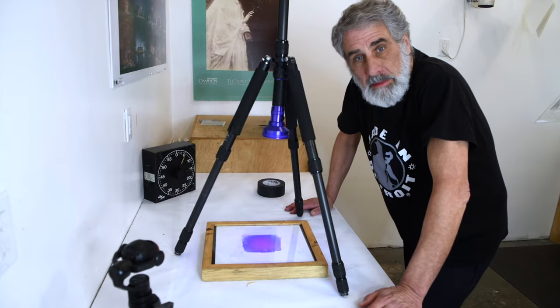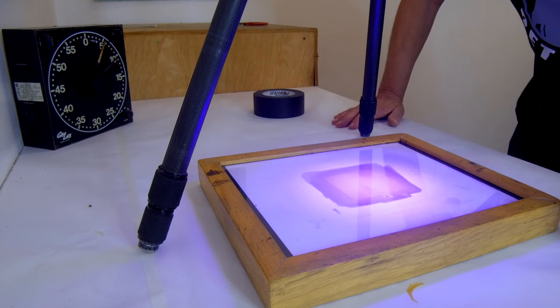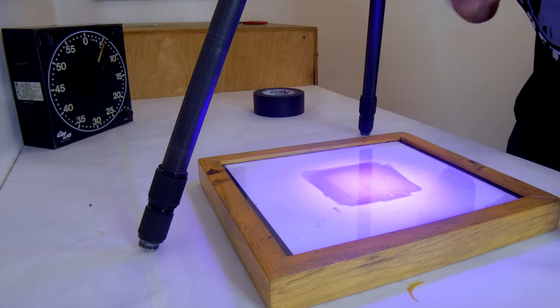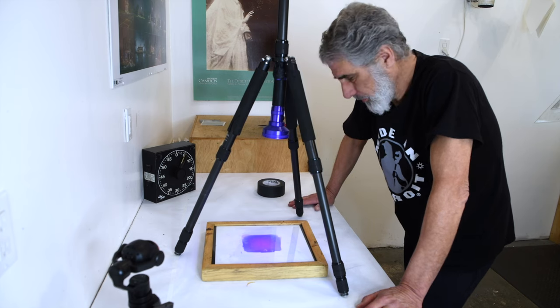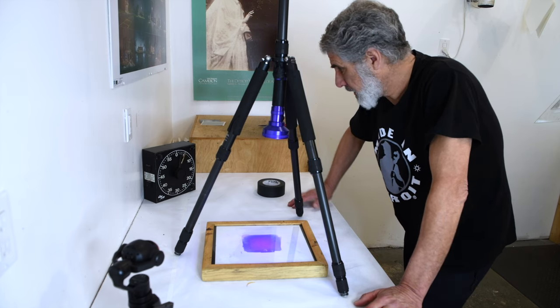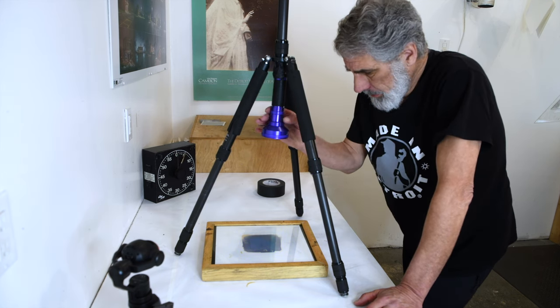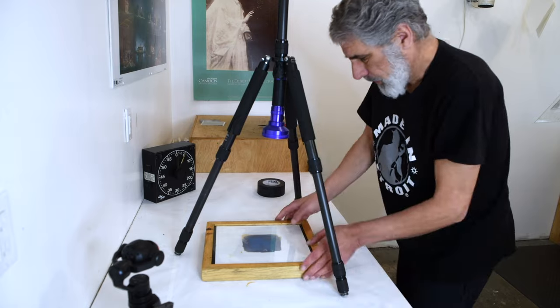I'm monitoring this and I'm going to shut it off at five minutes because I can see that the latent image here is actually a lot more powerful than I thought it was, and it is working. So I'm shutting it off right now at five minutes.